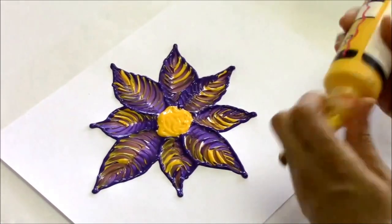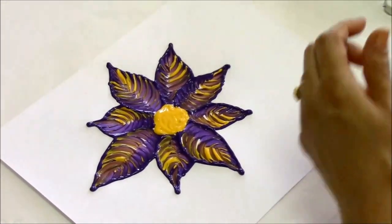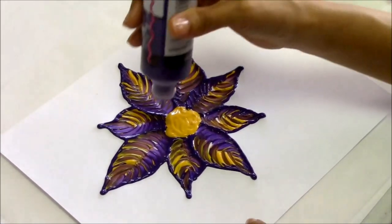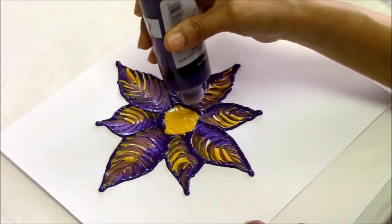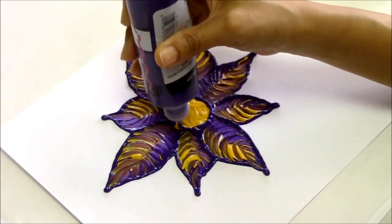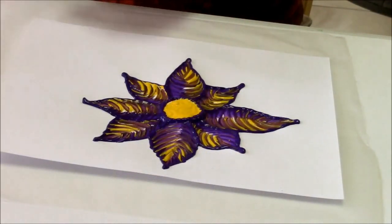Now I'm going to trim it. I can trim it with gold, or I can just trim it with my purple to give it a stronger definition. Let's put some V's on this now.